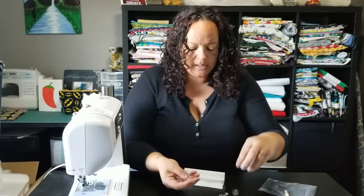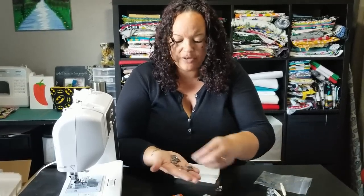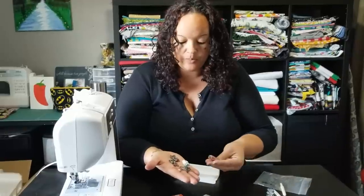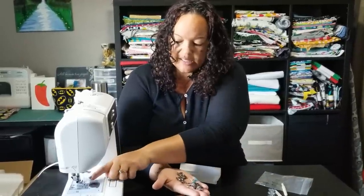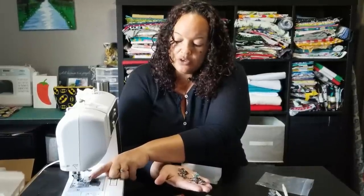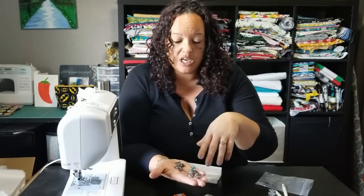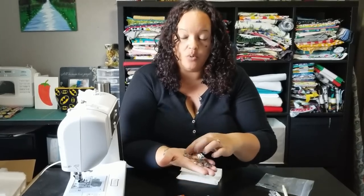It comes with some bobbins — extra bobbins for you, which is great so you don't have to run out and buy them if you're just starting. This is for your bottom thread. It comes with several different feet for your machine. These are additional pieces that go on to the bottom of your needle — feet that you would use for various reasons. On the back of the box, they tell you what they're used for.